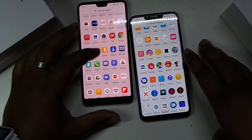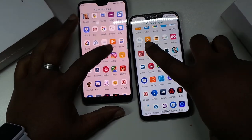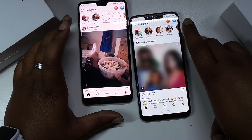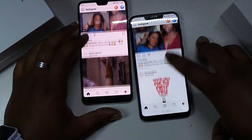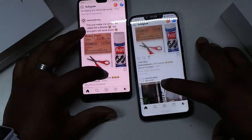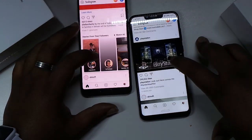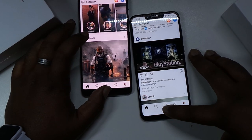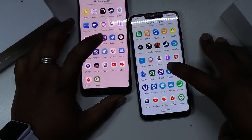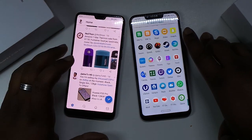Before everyone thinks the Honor Play doesn't even work with Netflix. Let's go into Instagram, 3-2-1. Not too bad. Let's try the scrolling as well. Super smooth on both. A bit of a stutter on the Honor Play there while it was loading, but pretty much the same.